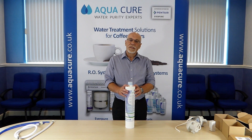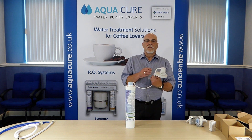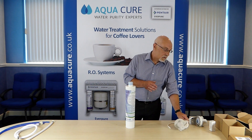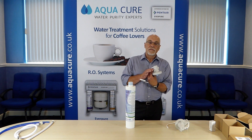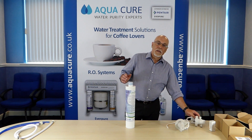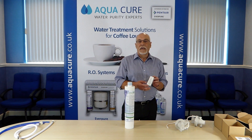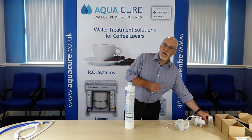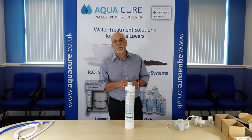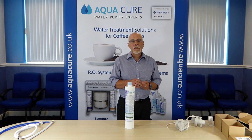The system comprises of a Clarisse filter head with a three-eighths male connection or a three-eighths push fit connection, depending on what you specify. It comes also with a Clarisse Ultra filter cartridge and a hardness test kit. Clarisse Ultra cartridges range in capacity from 1,700 litres for the Ultra 170 cartridge to 20,000 litres for the Ultra 2000, depending on your feedwater ppm and application.